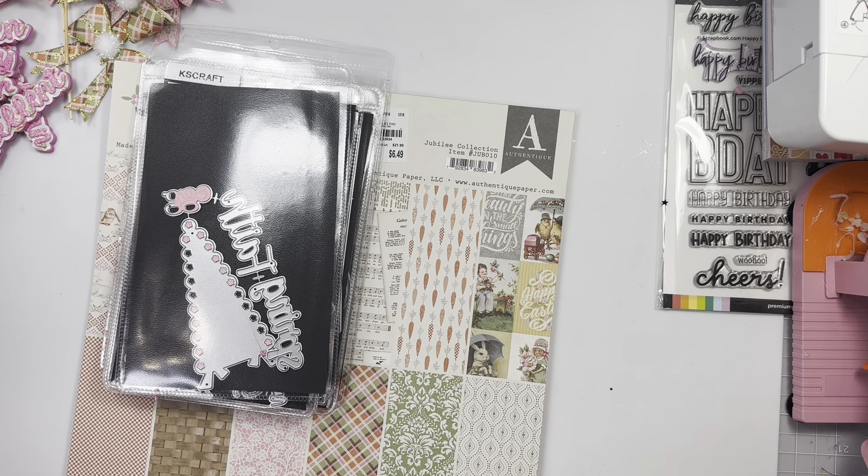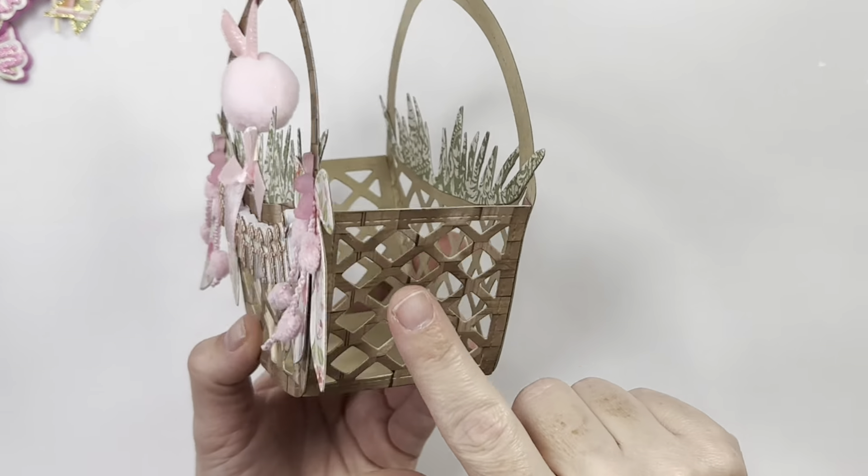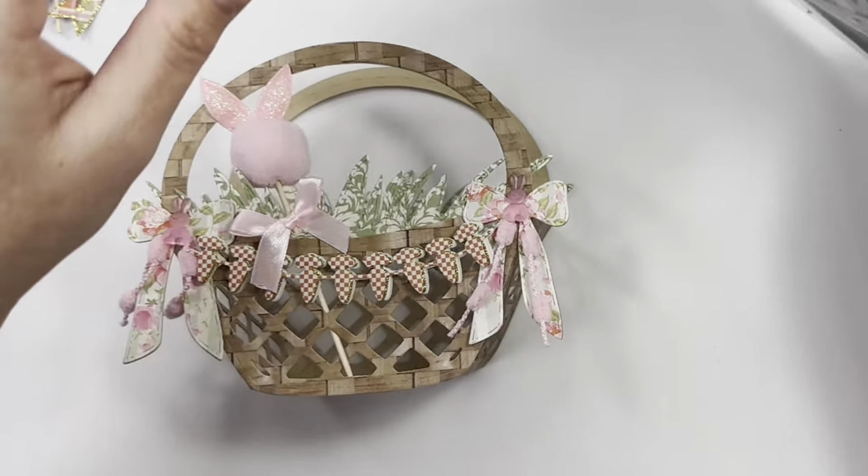It is so cute! That paper pad actually has a woven basket-like material paper, so I used that and then I backed it in some craft card stock because I did do each layer twice — this layer twice, the panel twice. I did go ahead and use a banner right here; this is the carrot one. It does come with layering pieces, and I puffed it up on five millimeter foam.